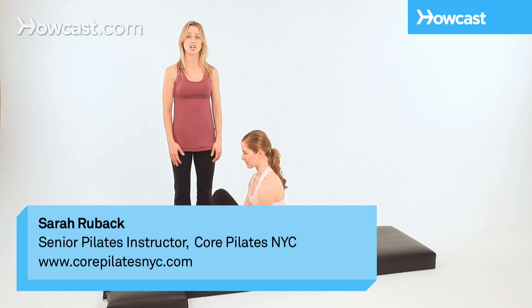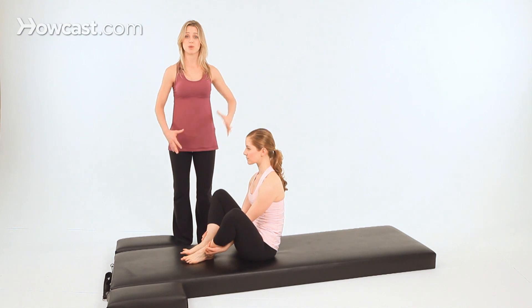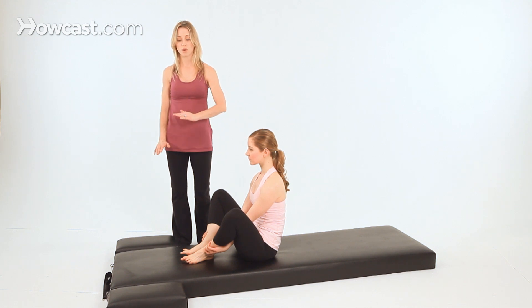This is Front Support, the last in our beginner mat series. Front Support brings us up to standing, which is the goal of Pilates. So we've progressed from lying down through sitting up and now standing, so you can take all of this great work and walk out into the world with it. In Front Support, it's very similar to a push-up position. It's called Front Support in Pilates because that's literally what you're doing — you're supporting the front of your body toward the mat.